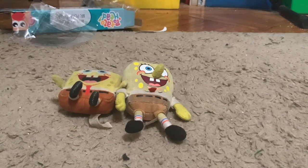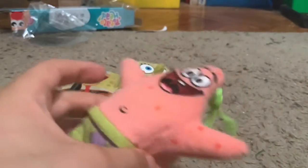And next up is Patrick. This is the only Patrick I have. Yeah, he's really nice. He's really squishy. He's new — I recently got him today at Christmas.